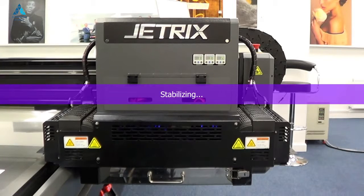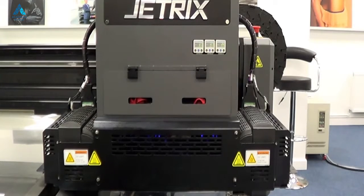Hi and welcome to another JetTricks video. Here we're going to show you how to clean the heads and purge the heads. This is an essential part of maintenance — something you will have to do every time you go to print. If you make any adjustments on the printer and you're not sure if the print quality will be successful, a purge and a clean is always worthwhile. It's a particularly inexpensive process, normally taking less than two minutes, and it's going to give you a successful print job.